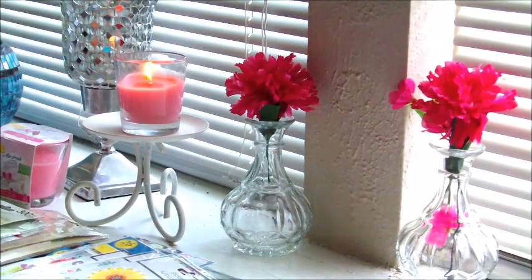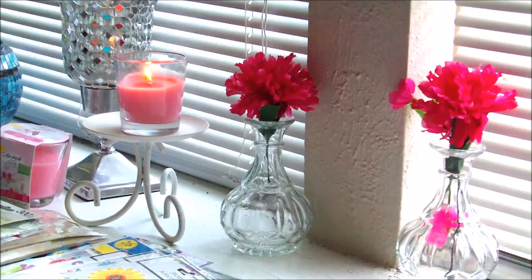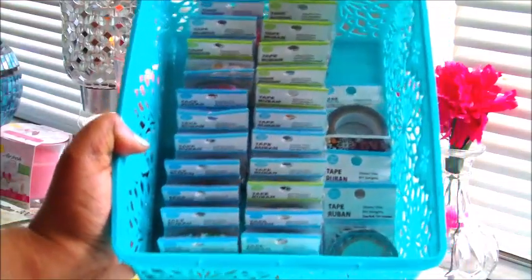Hello Dollar Tree Dolls and welcome back. I have a stationery haul and I'm just going to go ahead and get started because I have quite a few items. You guys kind of know how this goes so it's going to be another lengthy one. So if you don't like lengthy videos then please click out. I'm going to start off with the washi tapes that I purchased and this time I actually have quite a bit.